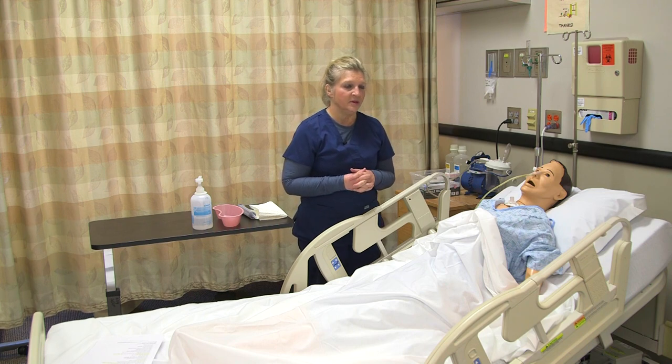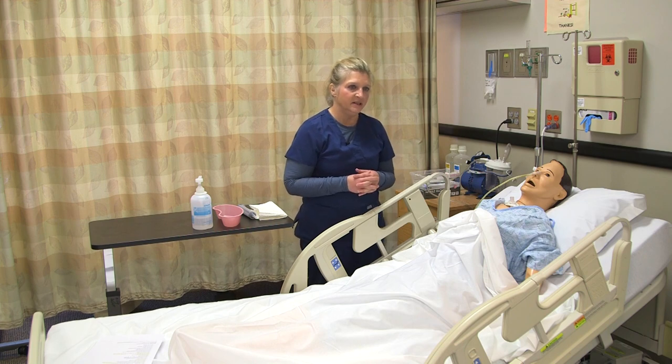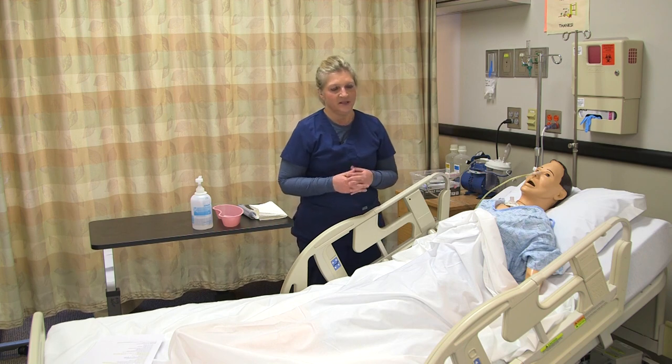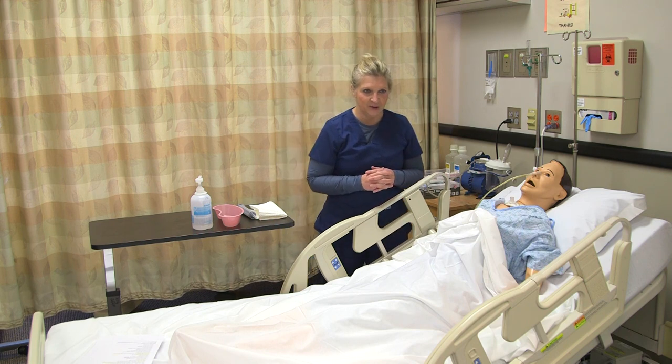Once in the room, I'm going to explain to my patient what I'm going to be doing. I'm going to tell the patient that I'm going to be removing the NG tube, and I'm also going to tell the patient that this usually is a lot easier than going in, so hopefully your patient will be happy about that.